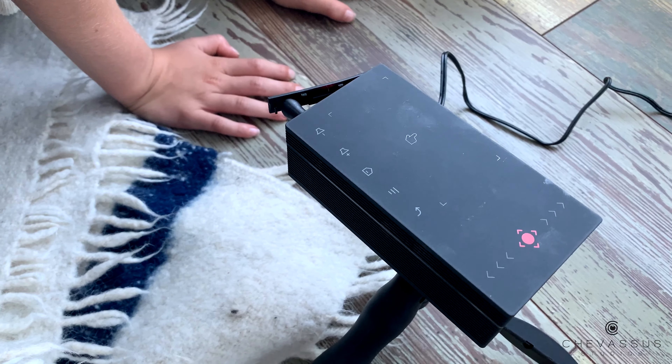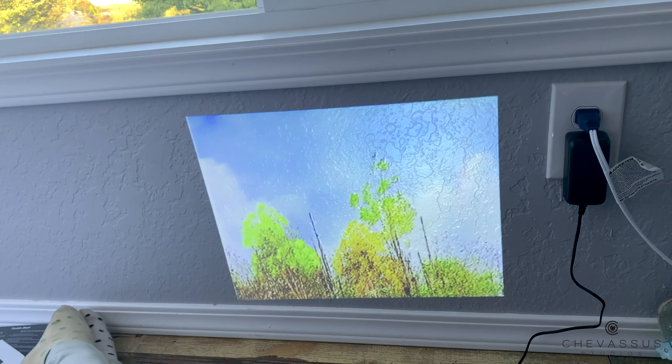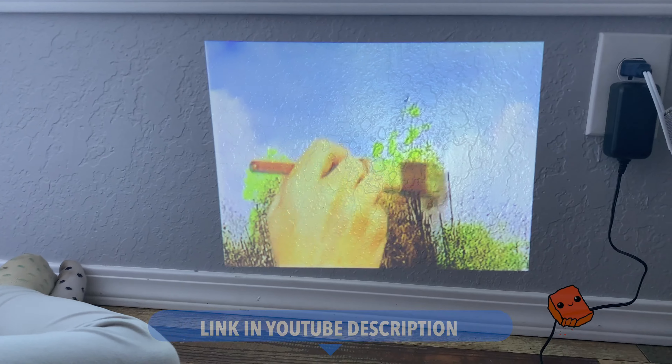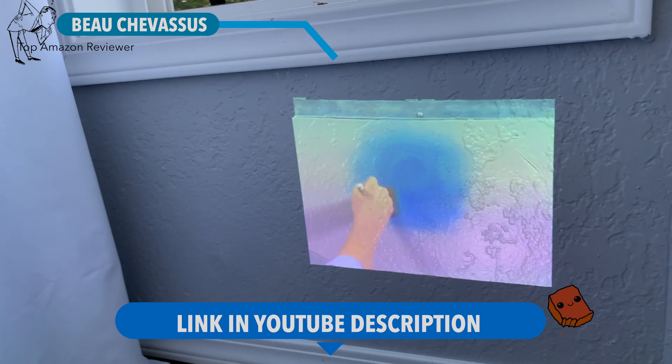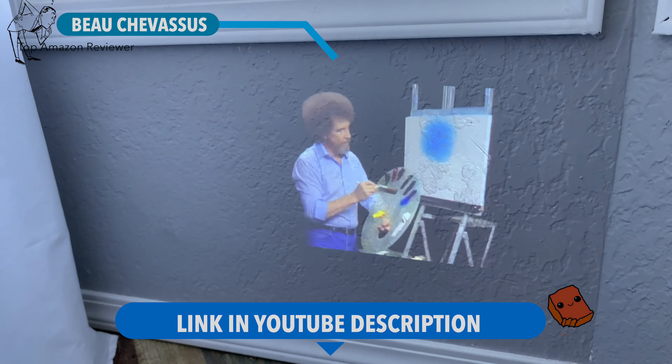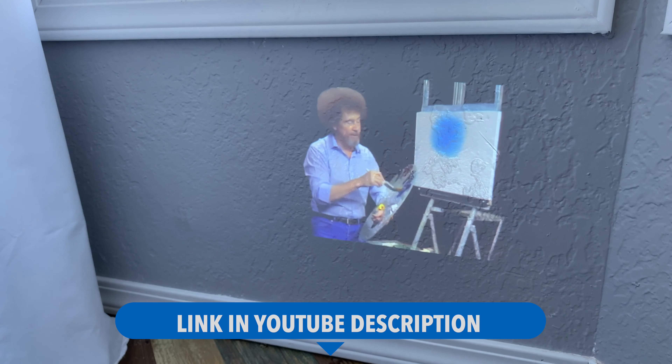I hope this small demonstration and quick setup is helpful in determining whether or not this is right for you. And Lucy, are you listening to Bob Ross right now as he's painting? Yeah, that is pretty cool. And just like that, we have a huge giant screen TV right on our wall — well, actually right now it's only about 12 inches because we're just demonstrating it for you. All right, that's it. My name is Bo Chevassus. Catch you later.